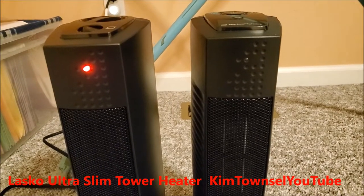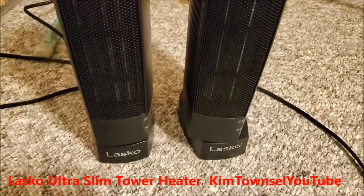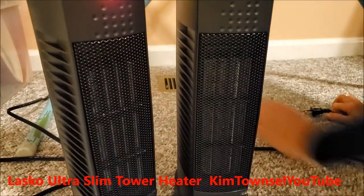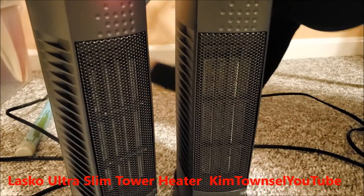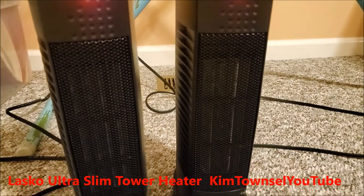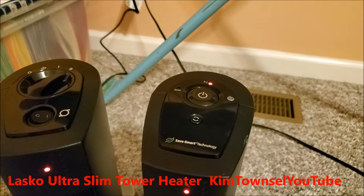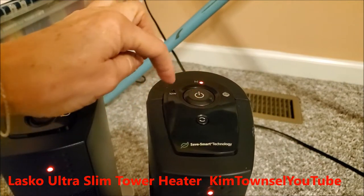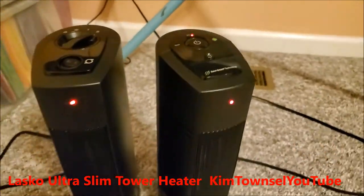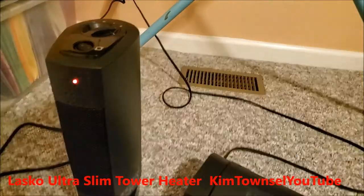The front looks the same. I like my first one because it has an oscillating button and you can set it on high, low, or energy saver. And like I said, when it turns over, it cuts off.